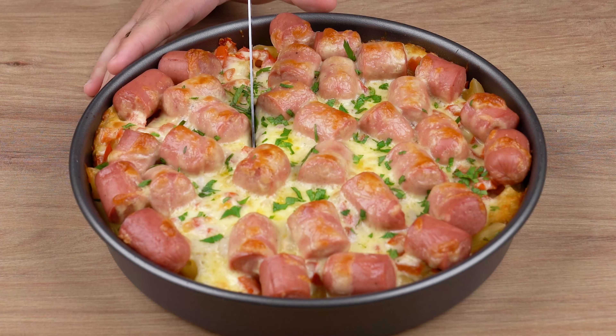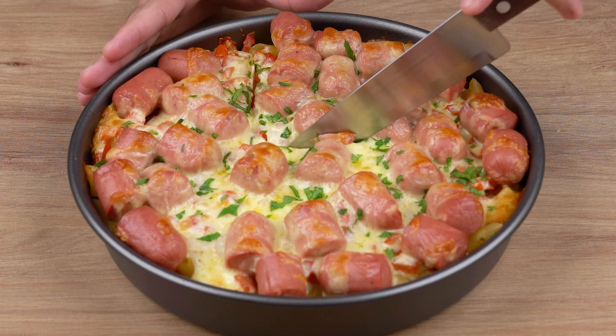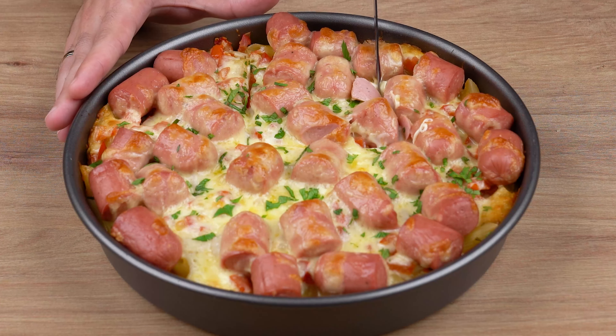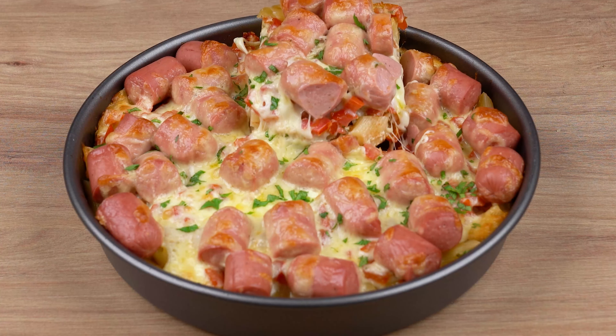To finish it off, sprinkle some fresh parsley to taste. That recipe is ready. You may now get some and enjoy it. I really hope you like this recipe.